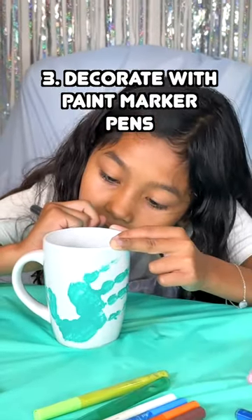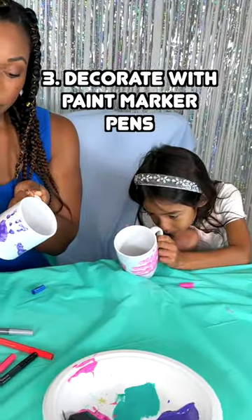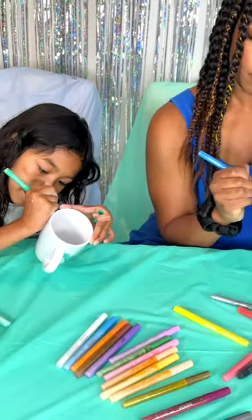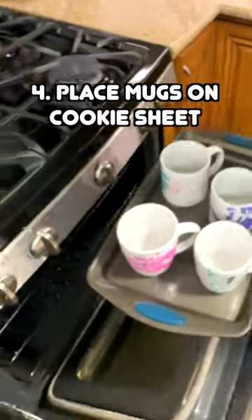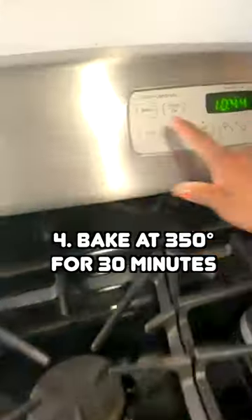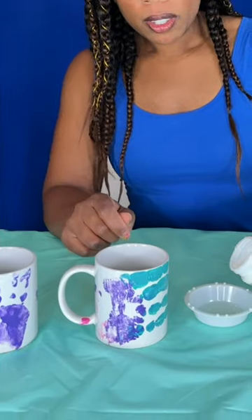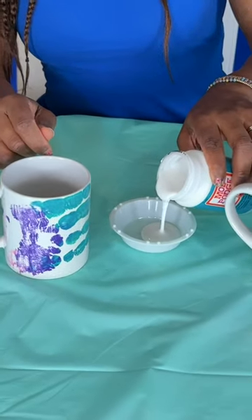Step 3: use paint marker pens to add designs to the mugs. Step 4: place the mugs on a cookie sheet and put them in a cold oven. Set the oven to 350 degrees for 30 minutes. Let the mugs completely cool down before adding the sealant.